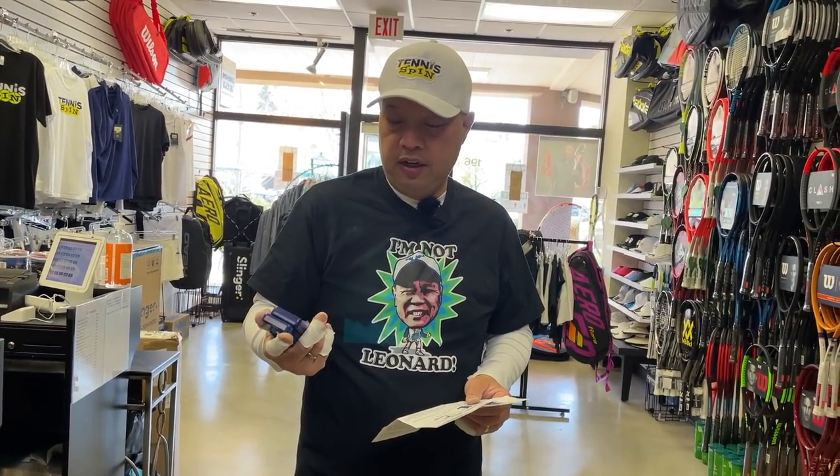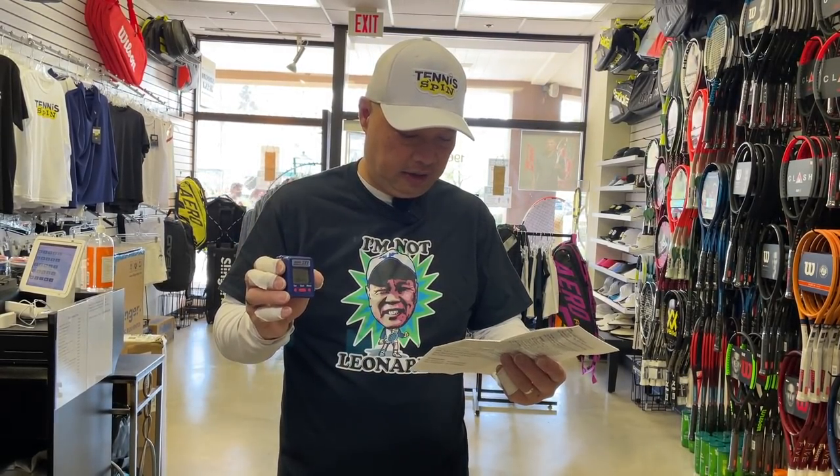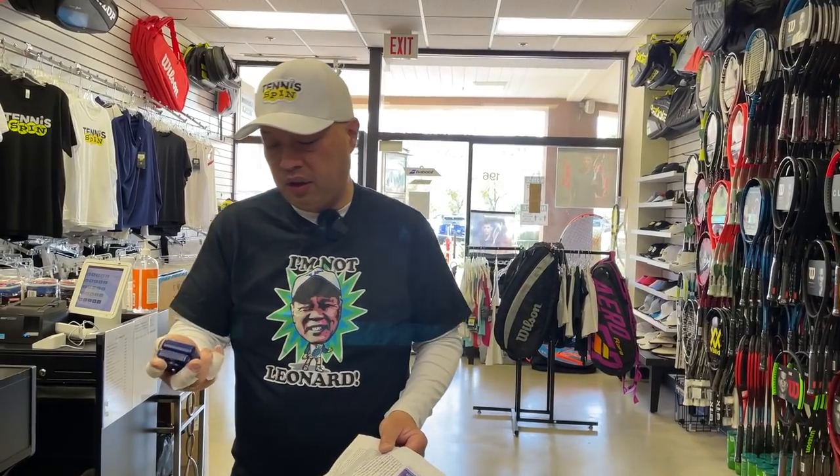My buddy Leonard looks like he might have found something here that would read your string tension really well, but you kind of have to go through the steps I just showed. It seems like it does a pretty good job. He told me he paid $85 for this online, and he got it from MSV online. It's a German company. I definitely recommend trying something like this if you're into string tension — I know a lot of you guys ask me questions about this stuff. Give it a shot — it's called the Mini STT.